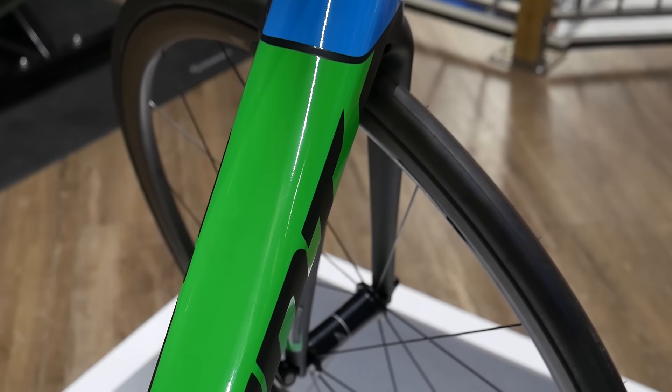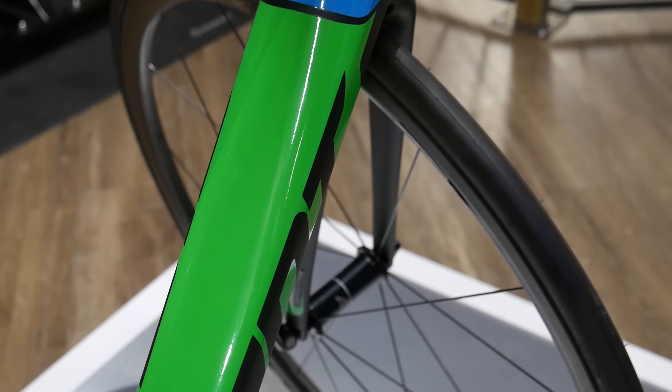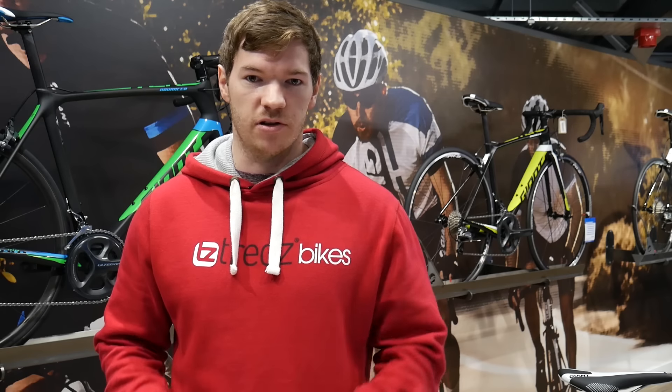The overdrive tapered steerer offers precise steering and rapid cornering. An oversized down tube improves lateral or sideways rigidity as well as torsional or twisting stiffness, great for sprinting.